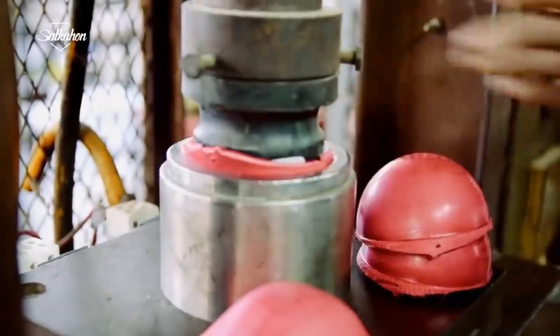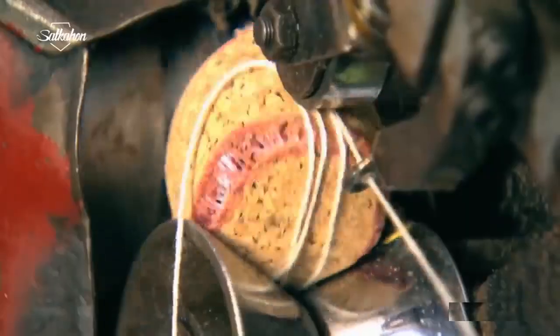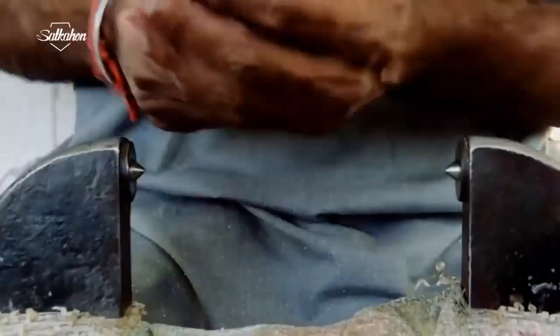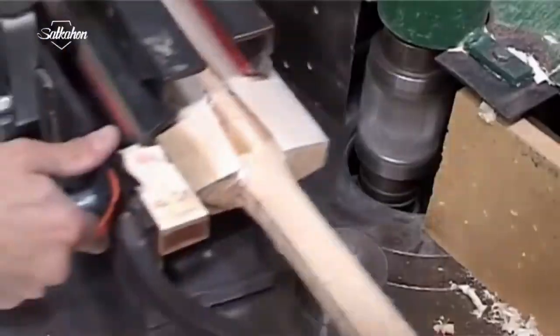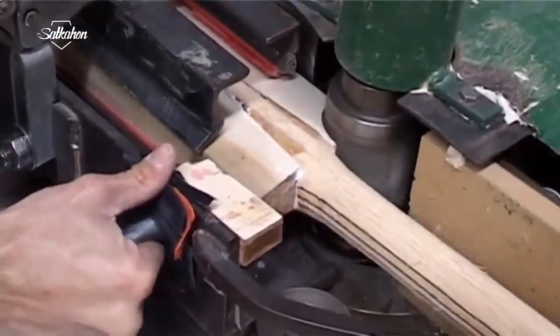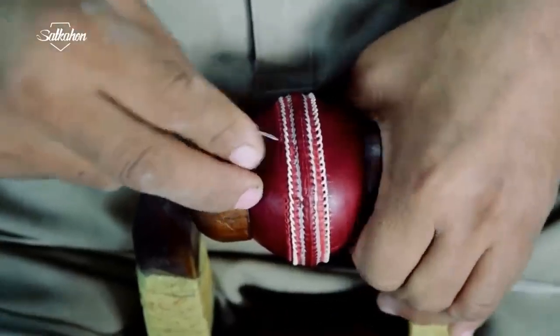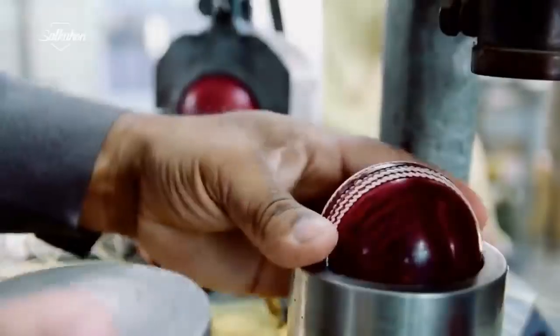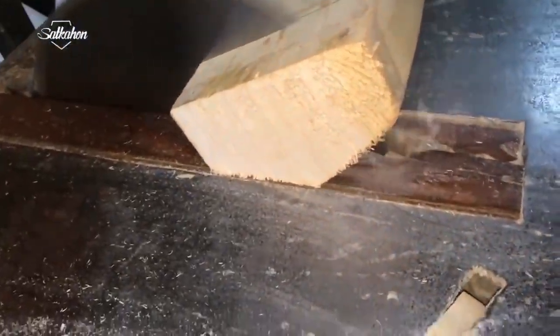Cricket is a bat and ball game played between two teams of 11 players. The most basic components of the game are a bat and a ball. While bats have undergone a substantial transformation over the years, the balls have more or less remained the same. Today we will show you how balls and bats are made inside the factory.